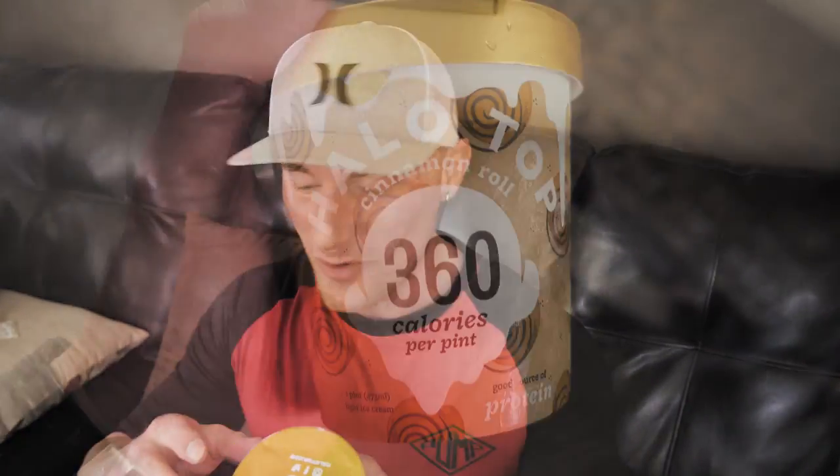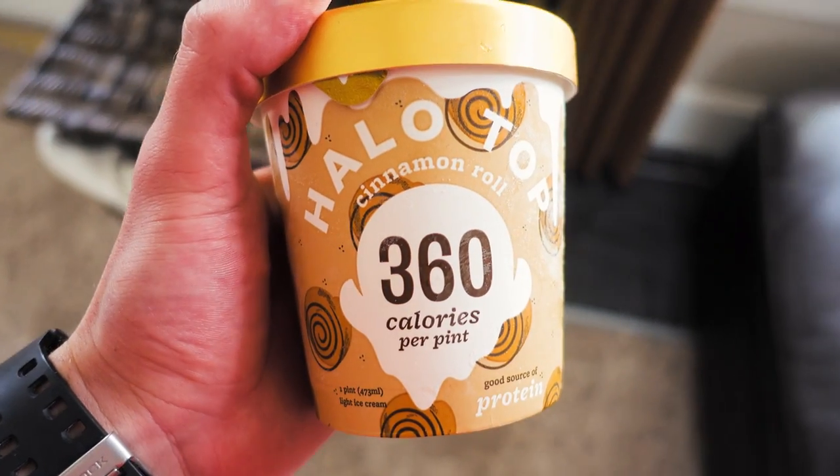Now before we even get into this final flavor, do you guys notice how I keep switching the camera angles around on you? That's what you call immersion, ladies and gentlemen. Now you noticed — now it's awkward. Let's get to the final flavor — cinnamon roll, baby. This was the one I was most excited about, definitely pumped for this one. Let's see if we can beat out candy bar and maybe take my new top spot, because I don't think candy bar beats red velvet for me personally, or chocolate chip cookie dough. Let's see if this one takes the cake.